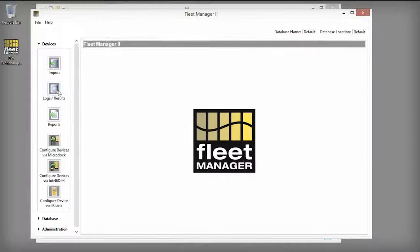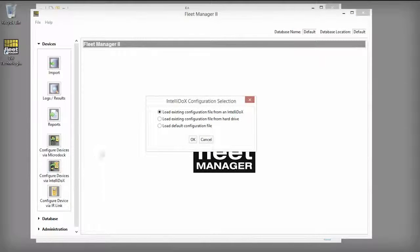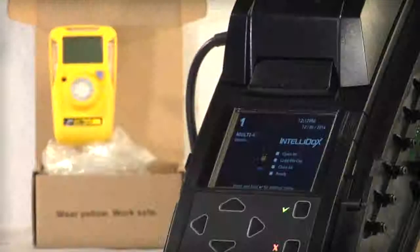Then, while logged into Fleet Manager 2 as an administrator, select Configure Devices via IntelliDocs on the Devices menu. Select Load Default Configuration File and click OK.